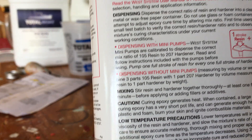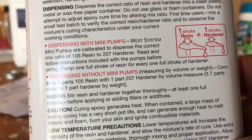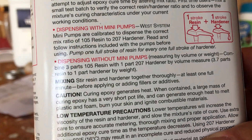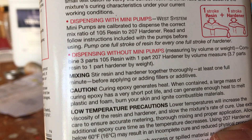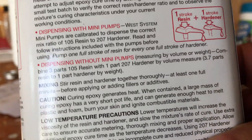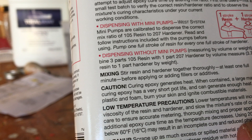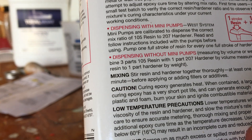The dispensing instructions without pumps say: measuring by volume or weight, combine three parts of the 105 resin with one part 207 hardener by volume. Or you can measure it on a scale at 3.7 to one.